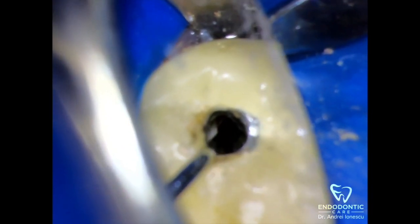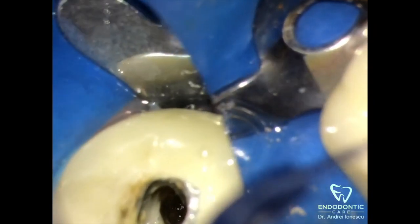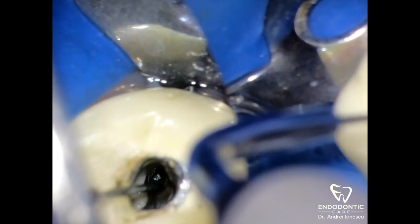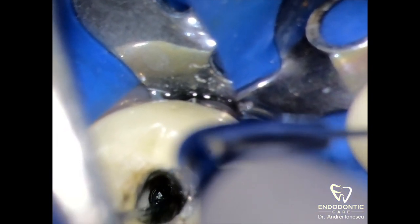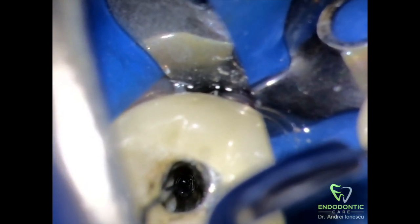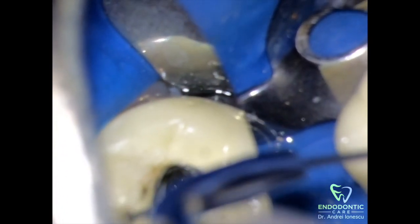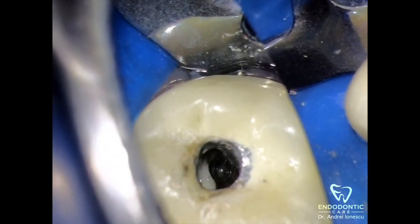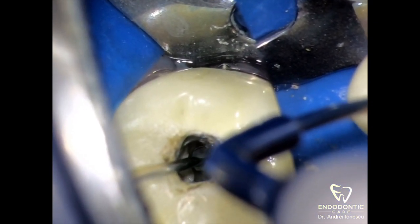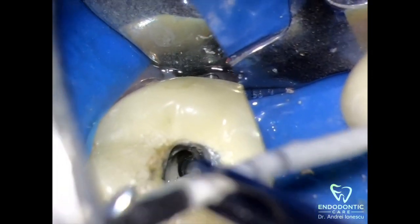Next you can use a thin long ultrasonic tip to try to loosen the file a little bit. Here I'm using an ET25 ultrasonic tip at a medium to low setting, simultaneously trying to loosen the file and remove a little bit of tooth structure on the inside aspect of the curvature. A word of caution: increasing the power on the ultrasonic will cause the file to break again, leaving a smaller portion in the tooth and making removal much more difficult. So avoid temptation, keep the setting very low, and rinse with your irrigation solution frequently to avoid causing the tooth structure to overheat.